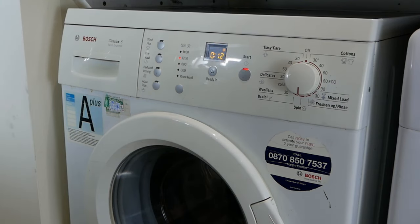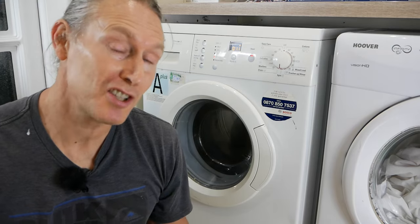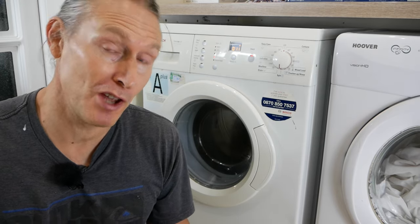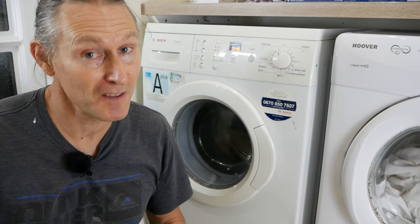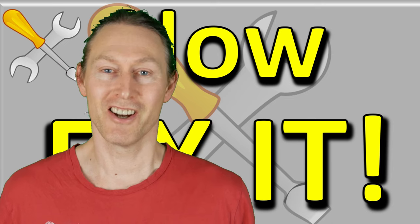It's just doing a little bit of pumping out first. As you can see, it's working. So hopefully that will help you fix your Bosch, Siemens, Maytag, Whirlpool or Kenmore washing machine. If the video helped you, please let me know in the comments — and if it didn't help you, let me know in the comments too, because it might help me and it might help other people. If you enjoyed this video and content, please subscribe and maybe I'll see you in the next video. Thanks for watching.